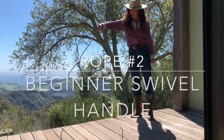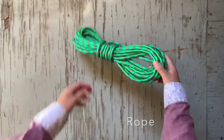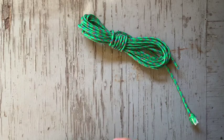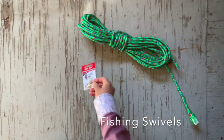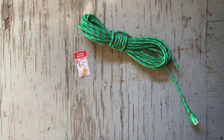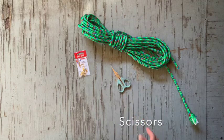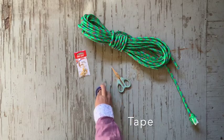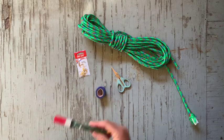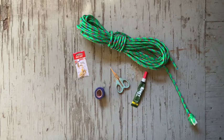The second rope that we're going to be making is a swivel handle rope. We're going to need some rope — this is a poly like I was talking about earlier. You're also going to need a fishing swivel; you can get this at a marine store or fishing shop. I have my scissors again, my roll of tape — it can be electrical — and then I also have some glue. Here I'm using crazy glue, but you could also use a hot glue gun.